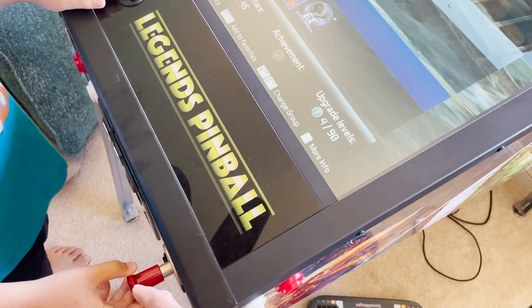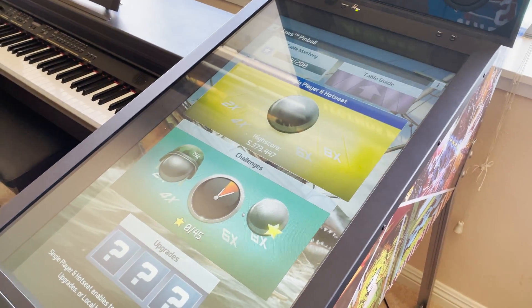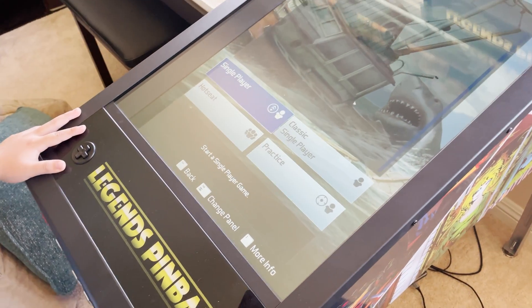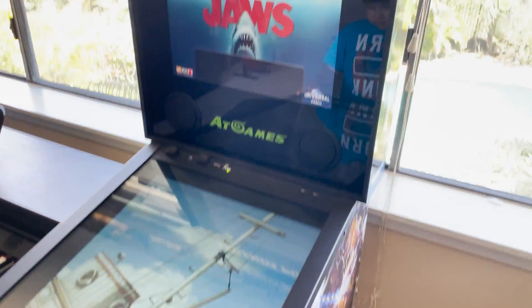Pull the trigger here to start it. We actually use Joy to Key, which is a free application that allows you to remap these controls to interact. You're going to play Jaws.